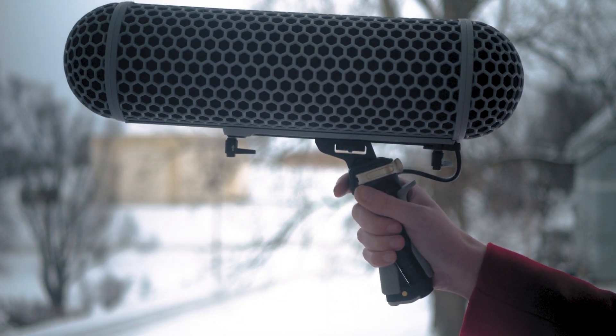As we've looked at in a previous video, a dead cat wind muff can almost completely eliminate noise from your recordings. Sometimes that's not enough, though, and with an almost 10 times price increase for a blimp — do you really need one?